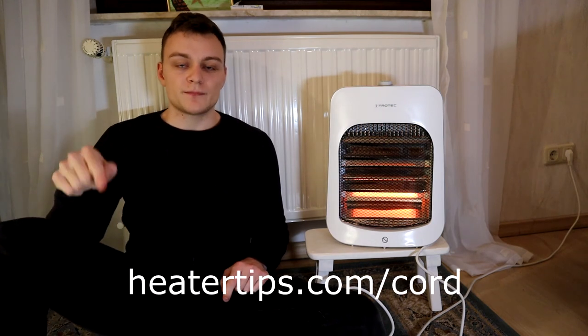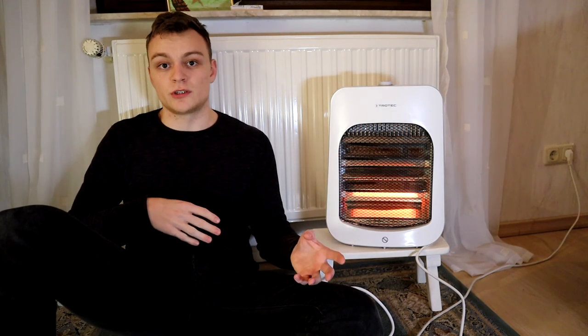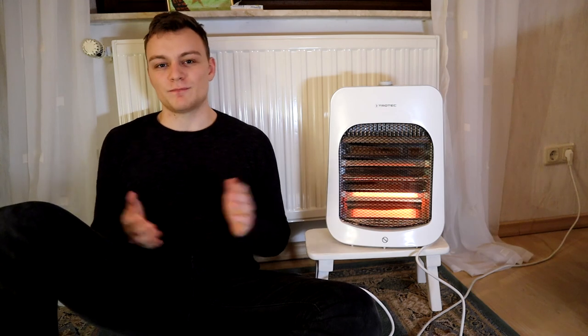If you want to know which extension cords are safe to use with a space heater, go to heatertips.com/cord. You'll find my article about space heaters and extension cords, and when you scroll down you'll find a heavy duty extension cord that I recommend. So check out that article and always stay safe. I hope this video was informative — if yes, smash the like button, leave a comment, and feel free to share your opinion. See you next time!